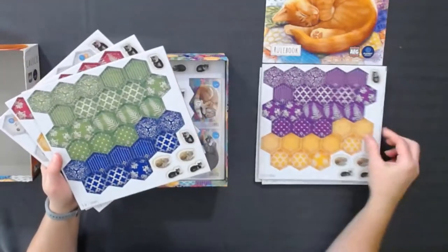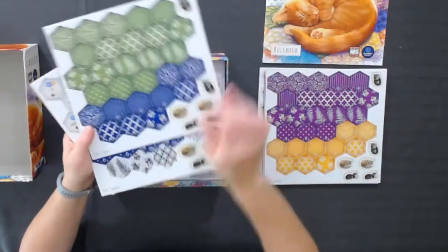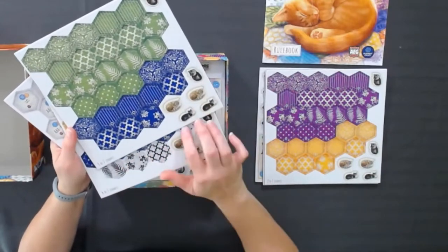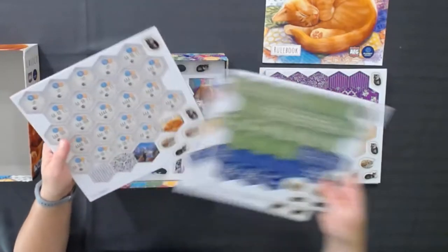Each person is going to have a little bit different goals to match. There's light blue, pink, purple, yellow, green, dark blue — and then there's some black and whites. That's for when you're doing your cats. You match either patterns or colors and different things to get extra bonuses.